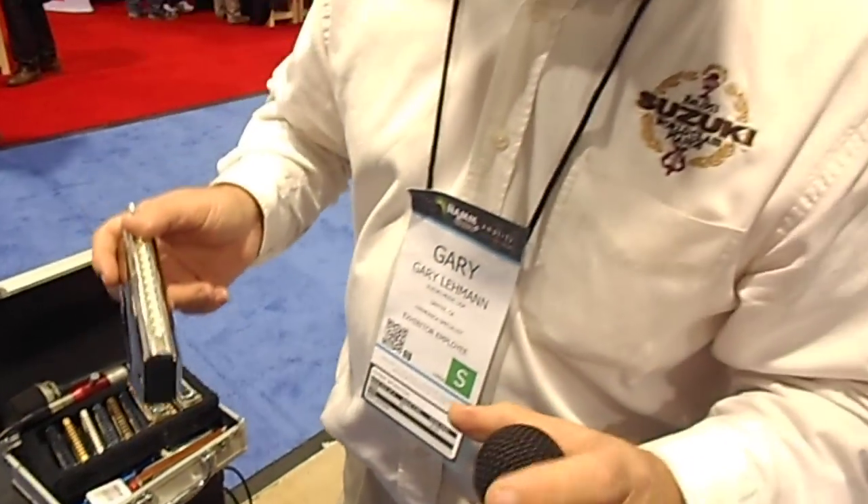And now, let me see, I'm going to play — I've got a song I like to play on this one, it's San Francisco Bay Blues. Alright.